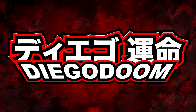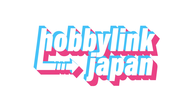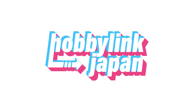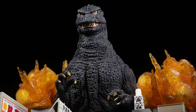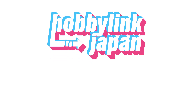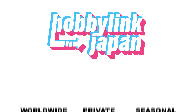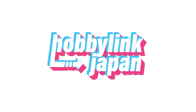Looking for an absolutely fantastic place to pre-order and import your figures? Hobby Link Japan is the place to go! Hobby Link Japan carries the latest and greatest figures — SH Monster Arts, X Plus, SH Figuarts, Chogokin, and so much more! Offering a variety of shipping options, a life-saving private warehouse feature, and fantastic seasonal sales, Hobby Link Japan is the way to go. Click the link in the description of this video and start shopping at Hobby Link Japan today!